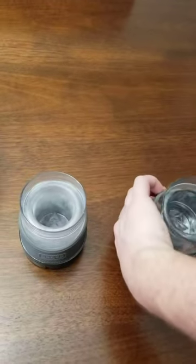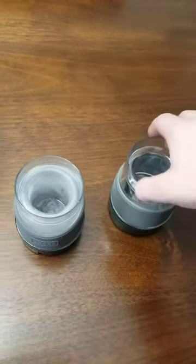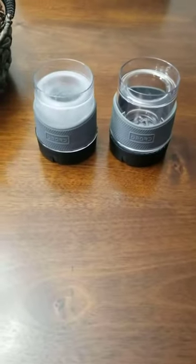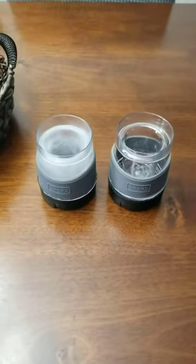Super nice cups. They feel like they're well built, freeze good, and stay cold for a good amount of time. I hope you found this review helpful. I wish you well and happy shopping. Have a great day.